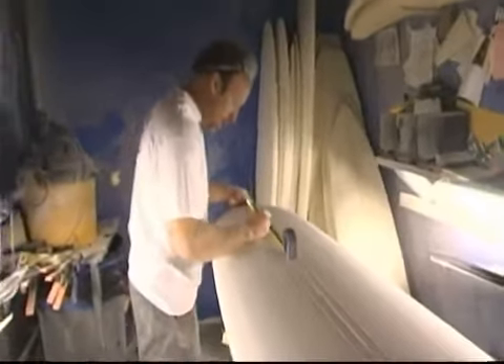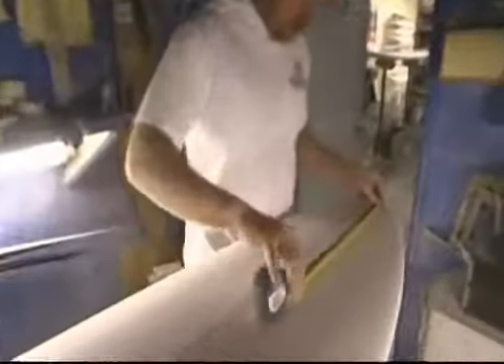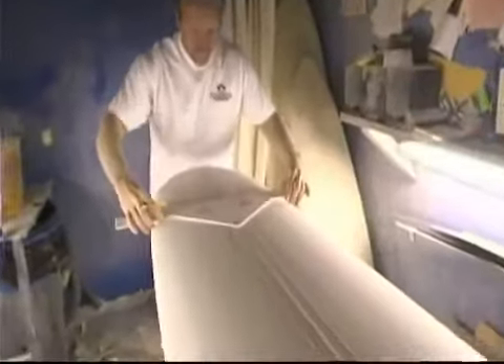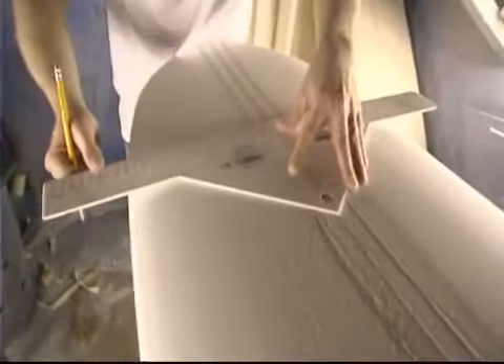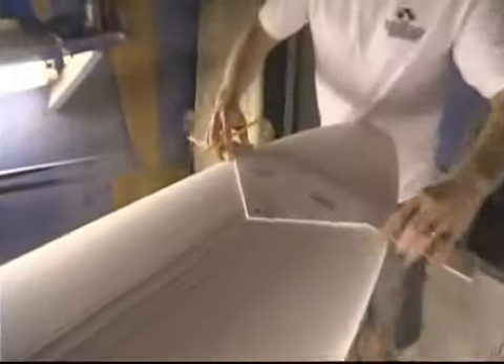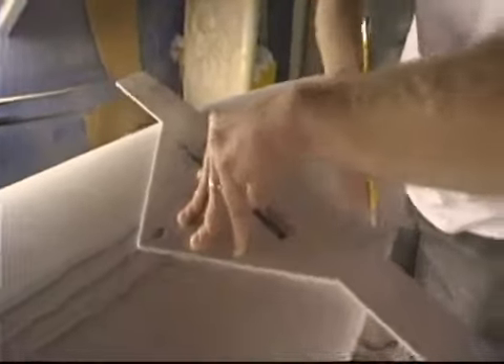Now we're going to measure out the nose and tail to make sure we have the correct widths. Normally they're measured 12 inches down from the nose and 12 inches from the tail. This particular customer wanted 18 and 3 quarters in the nose and 15 and a quarter in the tail, so we want to get that correct.